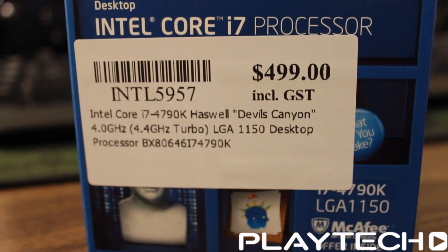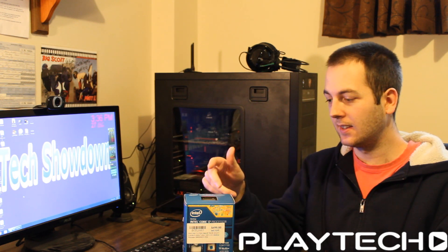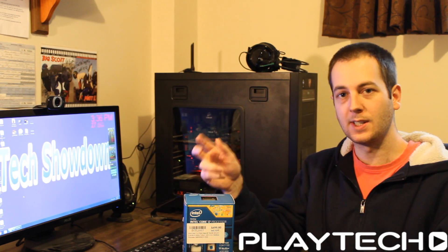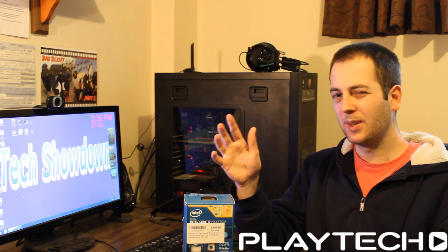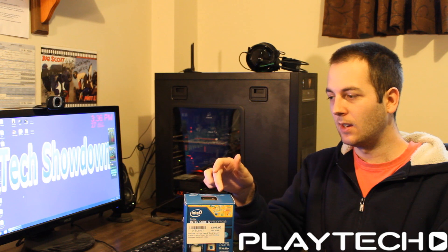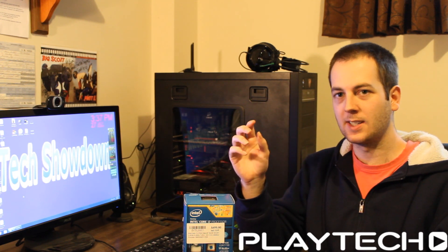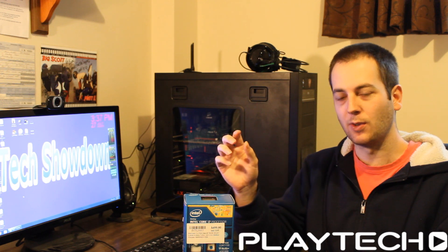So what is the difference between the i7 4790K Devils Canyon and the i7 4770K? Well, there's not much difference. They're essentially the same CPU. The 4790K is sort of like an updated model — it's the same thing, just with a few tweaks.